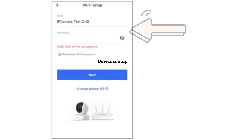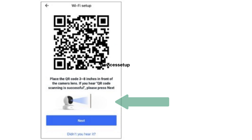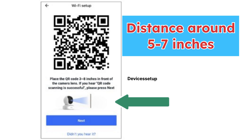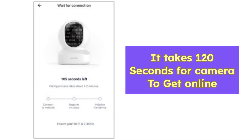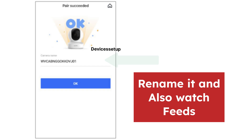Next, select your router's 2.4 GHz network and type its password. The app will then display a QR code that you will need to scan using your camera's lens. Put the phone and the camera facing each other at a distance of around 5 to 7 inches. Once you hear a voice saying 'QR code scan successfully,' tap next on the app. It will then take around 120 seconds for the camera to get online, after which you will be able to rename it and watch the live feed.